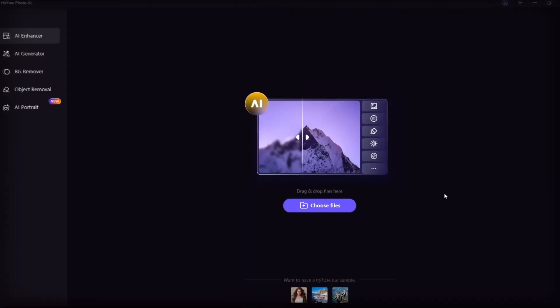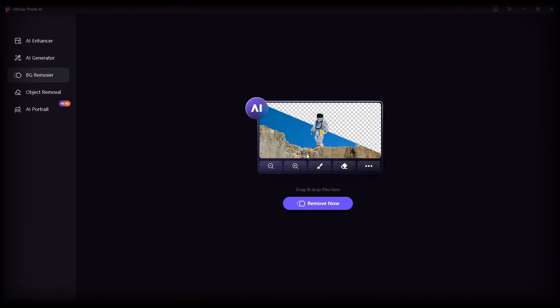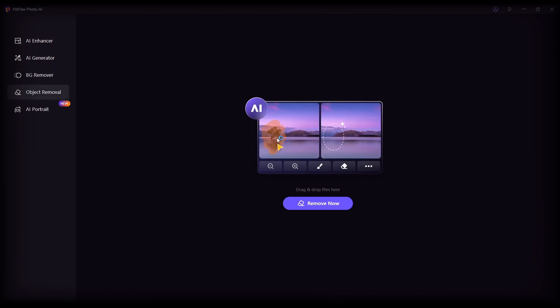Hello friends, today I will give you information about how to make the best smooth 60fps and 4K render settings after making your edits in After Effects, and how to make your photos 4K plus coloring plus background deletion etc.